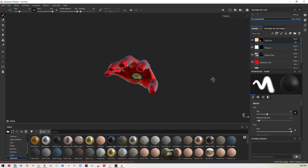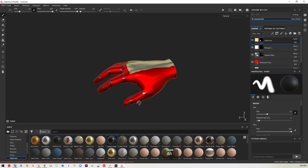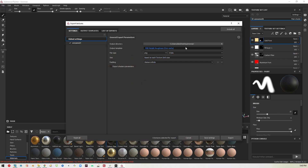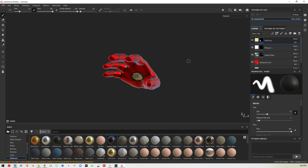Here we have a pretty close-to-spec Iron Man hand. I'll go ahead and export this into a folder on my desktop — export my textures, pick the folder, and hit export. It'll export a bunch of different files, and I'll show you how to set that up in Unity next.